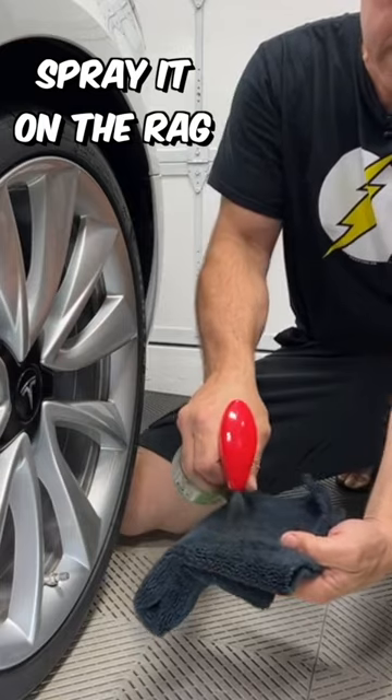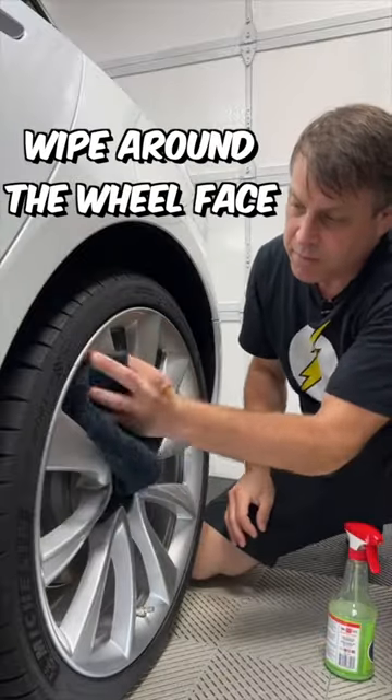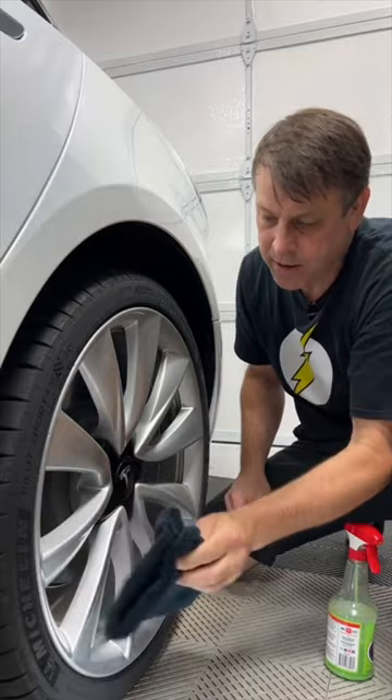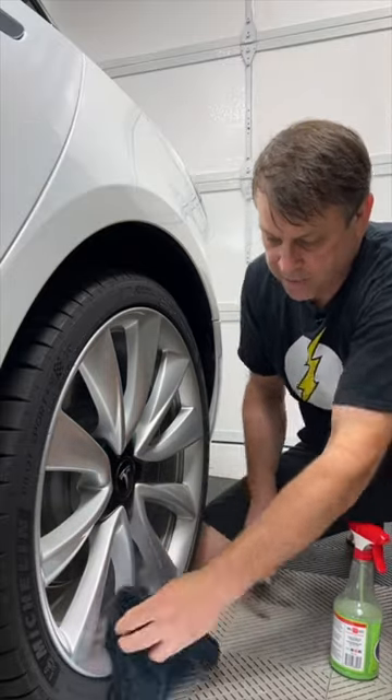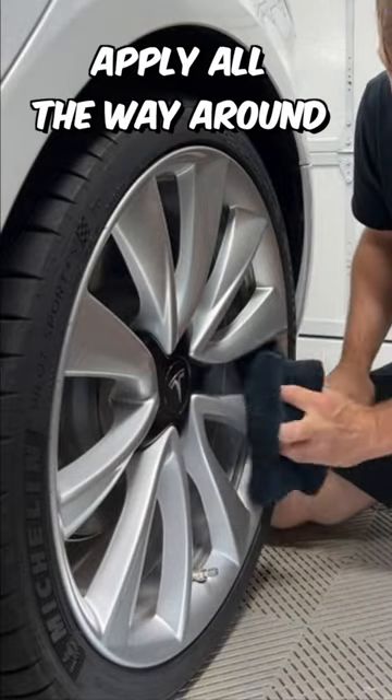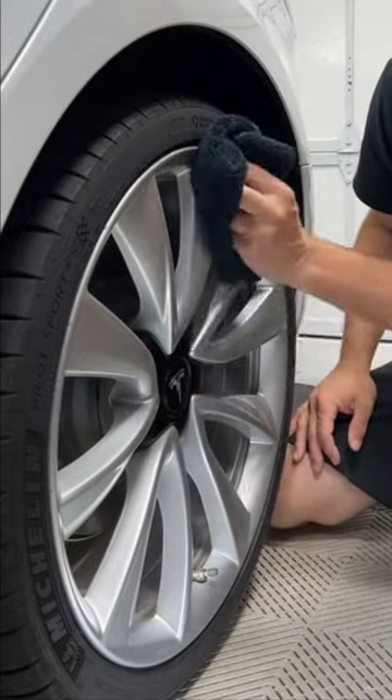Spray it on the rag and get it nice and wet. Wipe it around the wheel faces, careful not to get it on the tire — we don't want that because it'll make the tire dressing that much more difficult to stick. Wet it as needed and make your way all the way around the wheel. Get as thorough as you want with this.